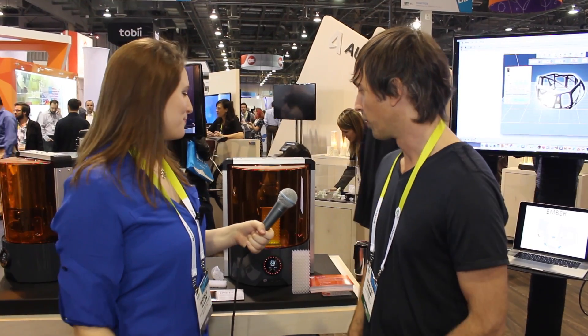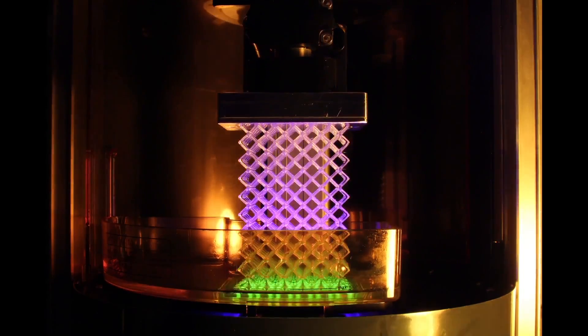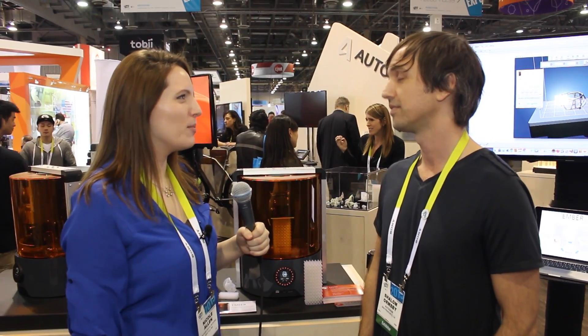Glad to. What I like to describe this as is that we're printing with light and using photosensitive resin to transform a liquid build material into a solid. Because we're printing with light instead of melted plastic, we're able to achieve a much higher resolution. I definitely remember trying to create models of myself — you can't really do hair with normal 3D printing.